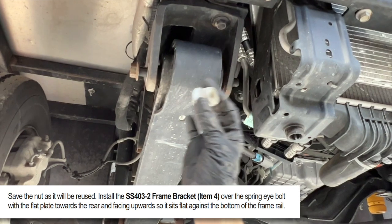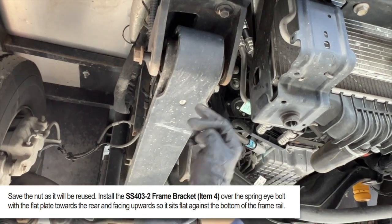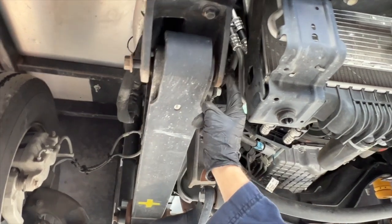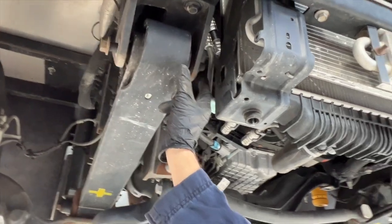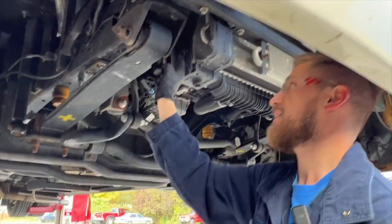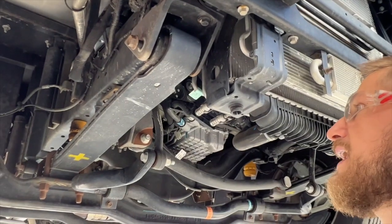Now I'm removing the nut from the spring eye bolt — we want to save this and reuse it with some Loctite. You can see the bolt is still extending all the way through. We have plenty of exposed thread here so there's no danger of it coming out of place, but make sure the bolt is still extending through this side of the bracket.